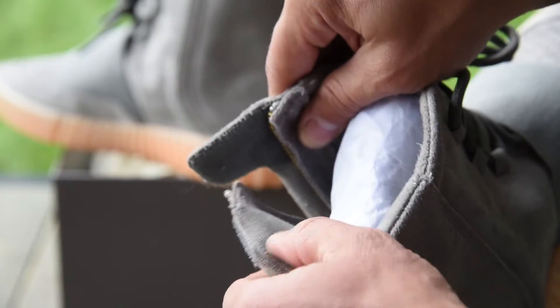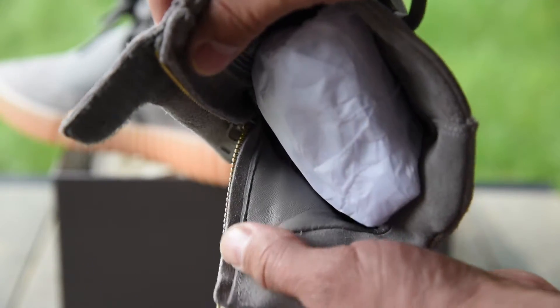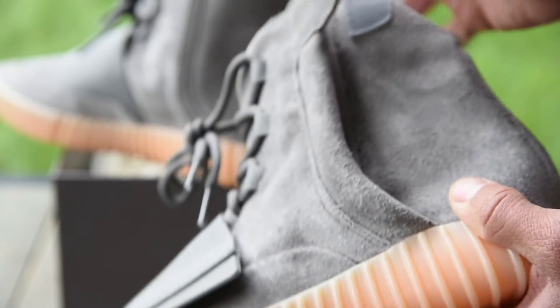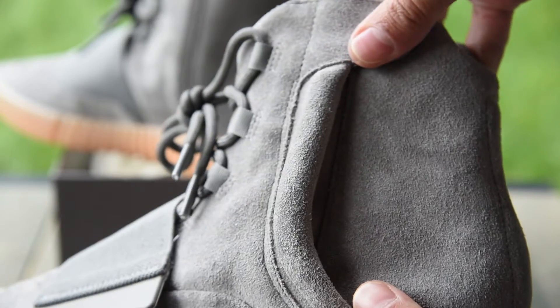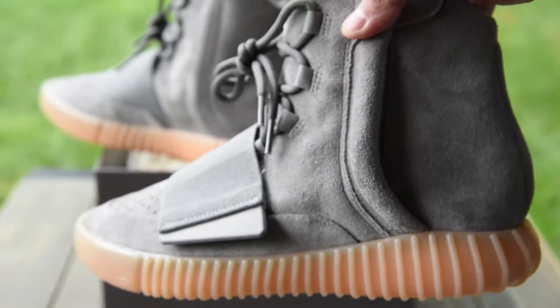Quality materials there. You've got the plush leather on the inside right in there, and also a reinforced YKK zipper, which hopefully is going to work much better than what Kanye had going on before.